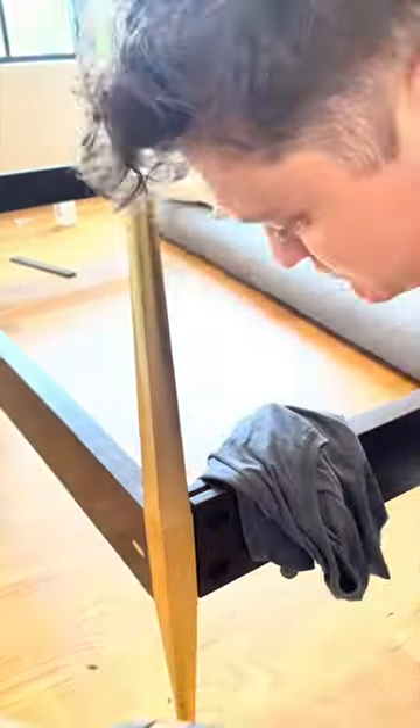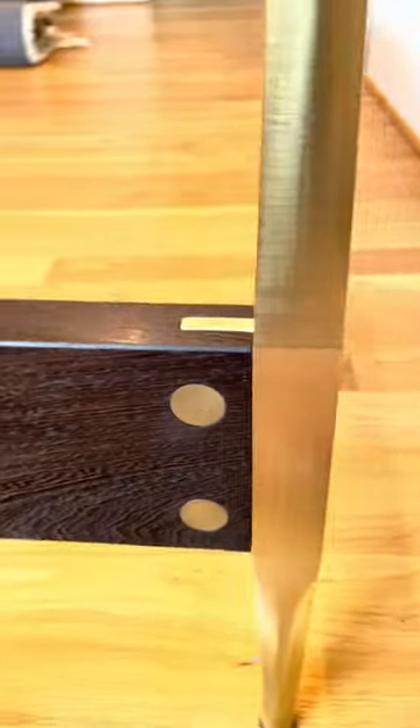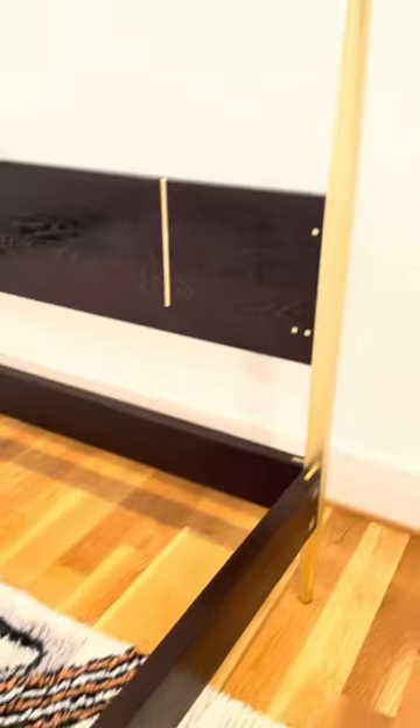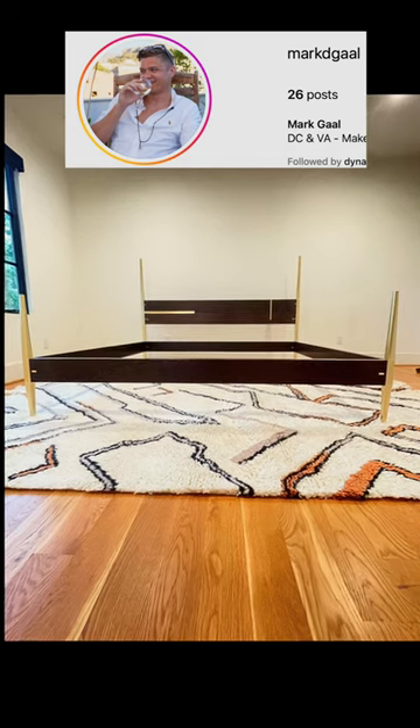I'm assuming that that can-do attitude is why Mark is able to make incredible pieces of furniture like this, which elicited a 'why don't you build me furniture like that' from my wife. So thanks a lot, man. Everyone should go follow Mark on Instagram and tell him what a big jerk he is for showing me up.